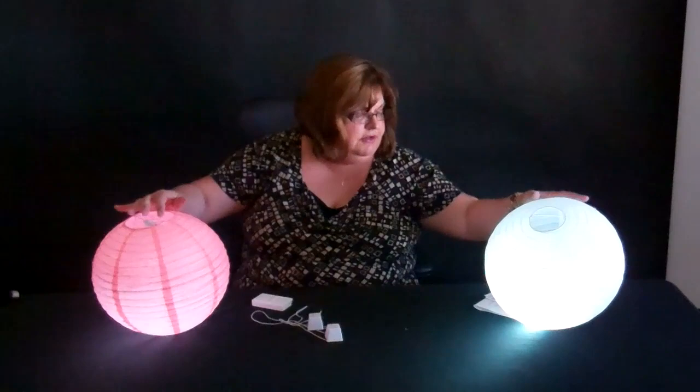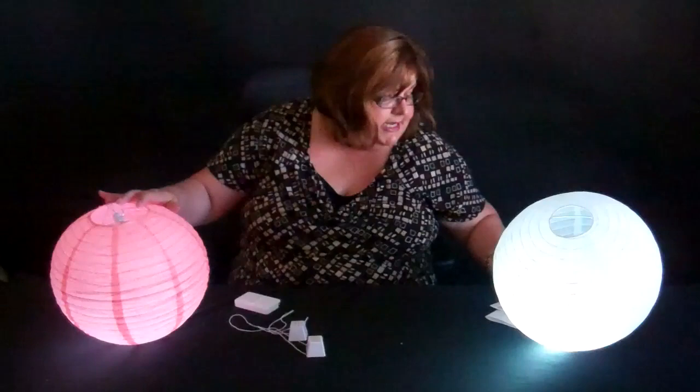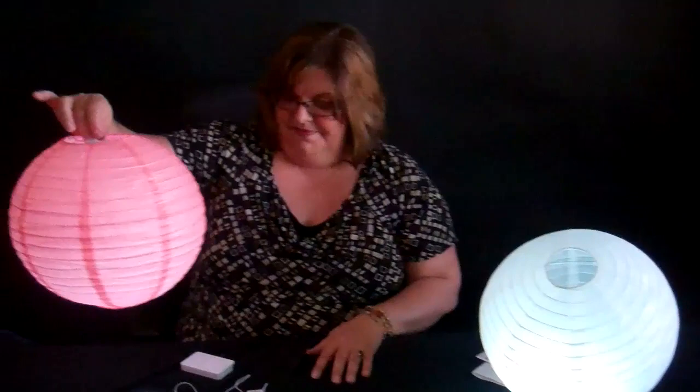You can also use standard light bulbs for these. If it's a 12-inch size paper lantern, you need a 40-watt bulb. The 14, 16, and 18-inch use a 60-watt; the 24 and the 30 use 100-watt; and the 36-inch uses 150-watt. So if you wanted to get one of our light cord kits and use a regular light bulb in these, you can also do that.